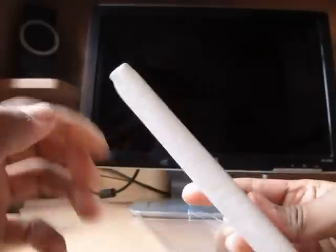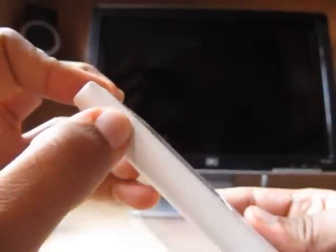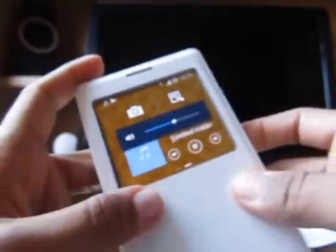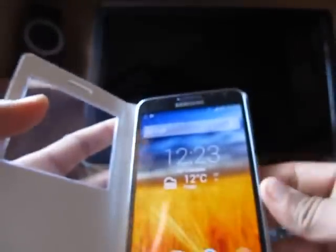Music also plays fine. Audio button controls are here and it can be controlled easily. This was the quick demonstration of the case.